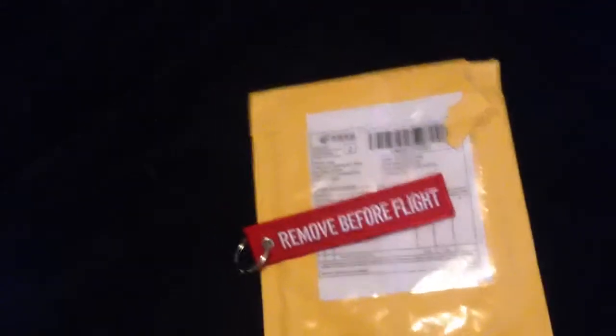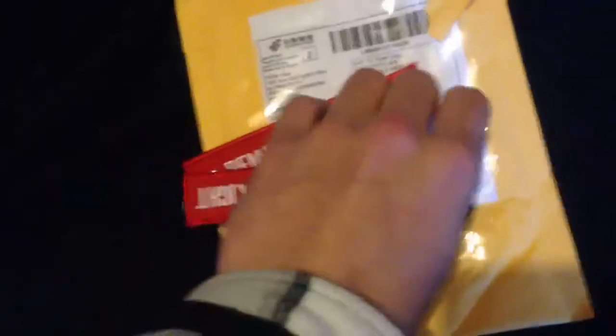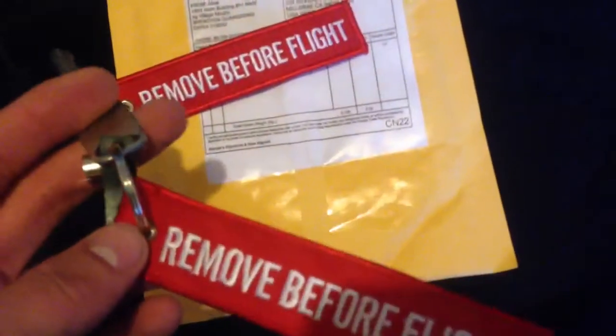A couple other moto vloggers have it and I thought they were really cool, so I picked a couple up myself. I got these — they're 'Remove Before Flight' keychains. I got two for $2.98 with free shipping.